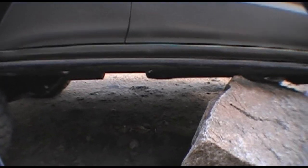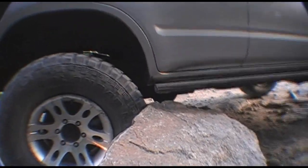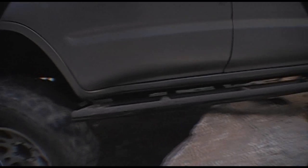All right, one more. Ready? Yep. Go. Yeah, you've moved that rock. Yeah, come check it out. Let's do it. Thank you. Good.